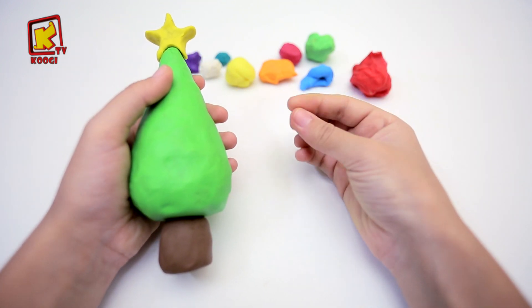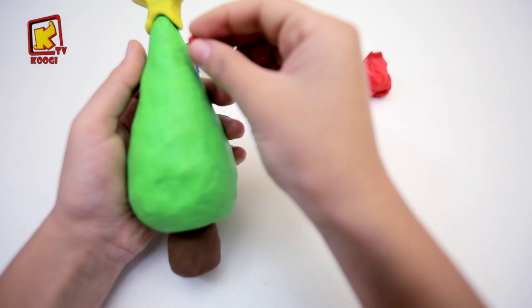Et avec la couleur rouge, on va coller des petites boules et les coller.